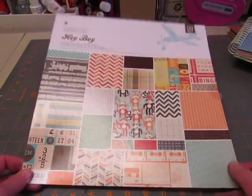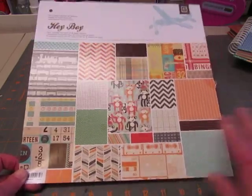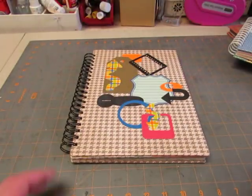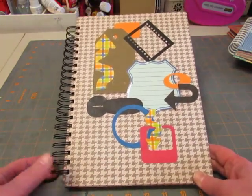So I used this paper. It's double-sided, and this was a lot of fun. Since it's called Hey Boy and it has a lot of papers in it that would be suitable for a boy, I thought maybe a mother would like to scrapbook journal about her son or sons in this book.